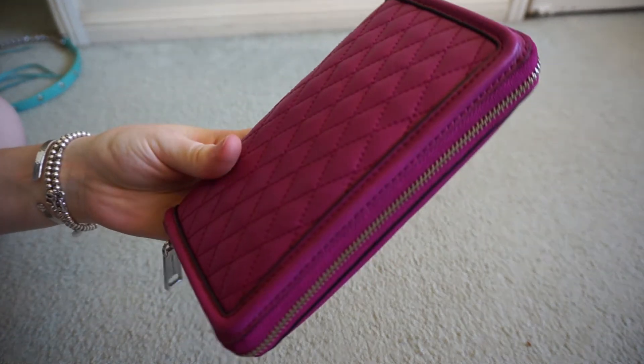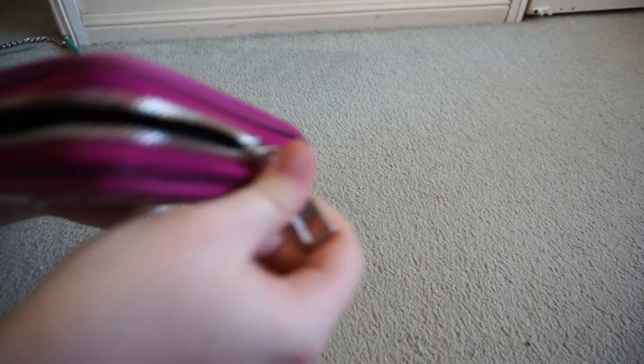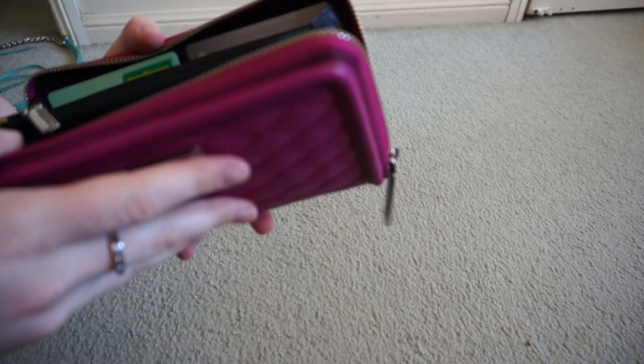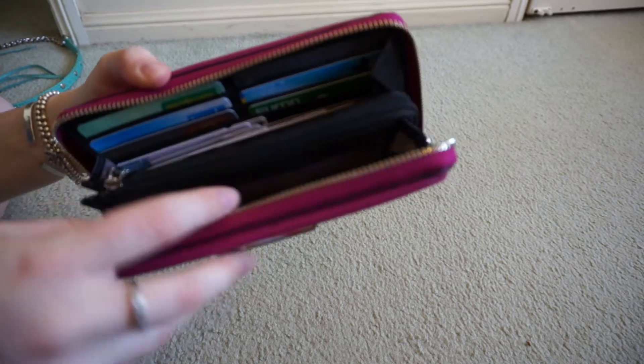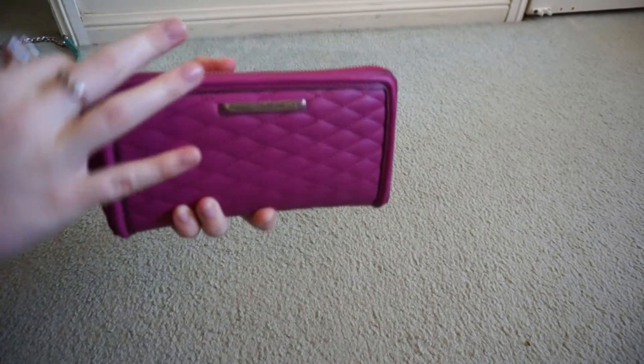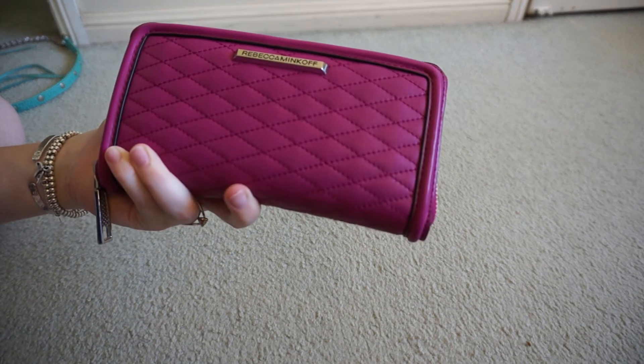I'm glad I upgraded from my other wallet, which was starting to look a bit bashed after having it four or five years. So yeah, I'm really pleased with this purchase. I got it on sale of course. If you're ever looking for Rebecca Minkoff stuff, I highly suggest waiting for a sale because you can get some real bargains.